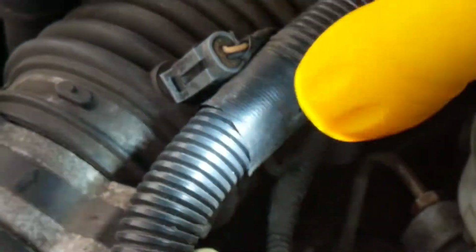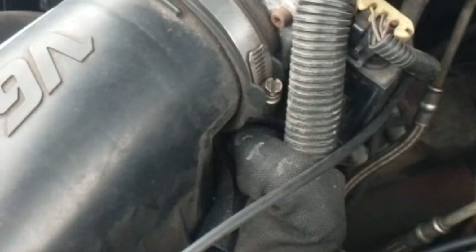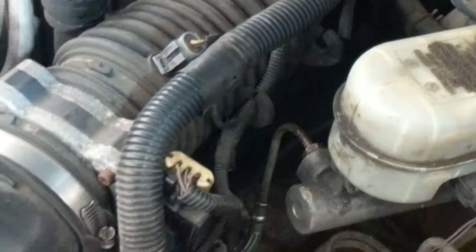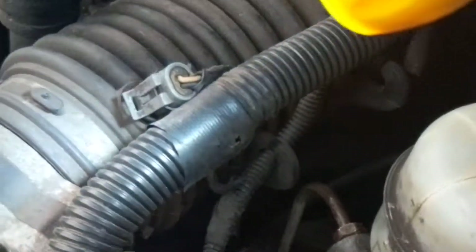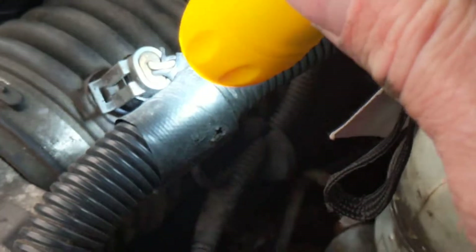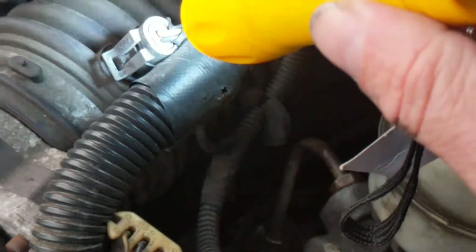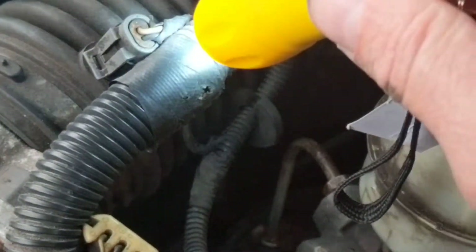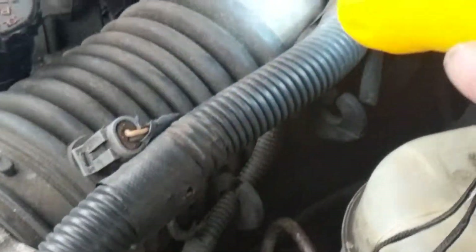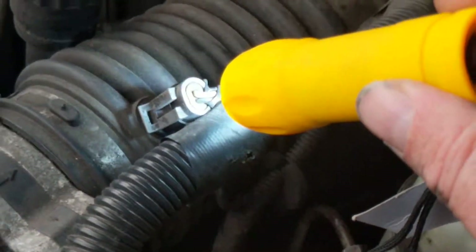The intake air temperature sensor is also in the air passageway and air chamber. Looking over here in the air chamber, I'm looking for two wires — and this has two wires: a gray and a white. Therefore this must be the intake air temperature sensor. It's in the path of the air, and it has two wires, so therefore it has to be that temperature sensor.